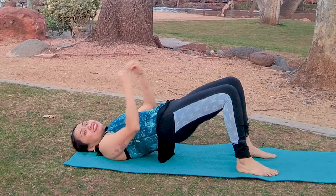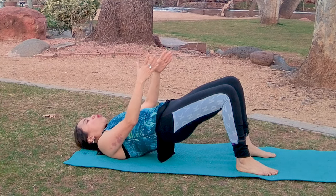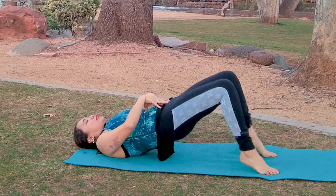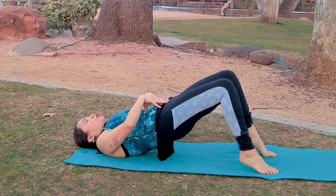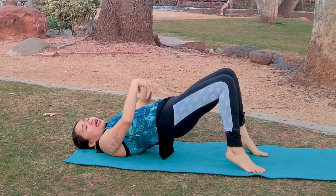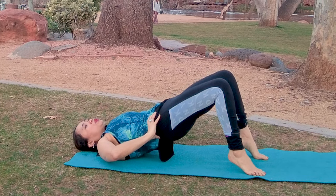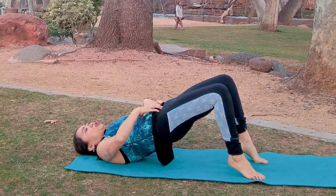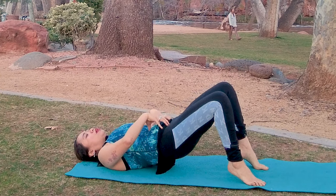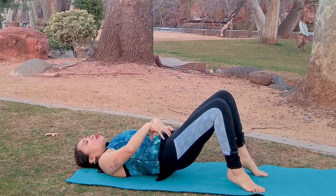Hold that position — static hold and isometrics are so important to really strengthen these muscles. While holding that bridge, lift your heels up and do heel raises — up and down for five reps. Then progress by keeping the heels up on tippy toes and holding that bridge while doing small pulses — a few inches up and down. Squeeze your core and your glutes for five pulses. Then slowly roll down.